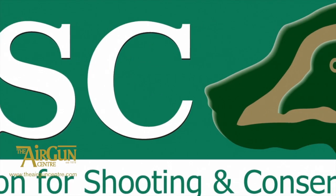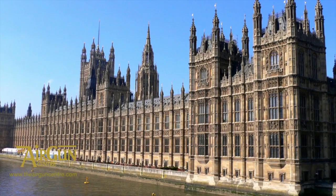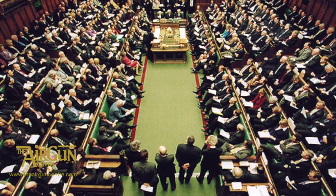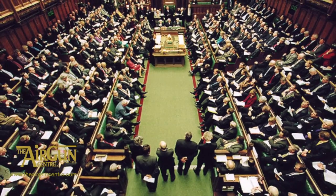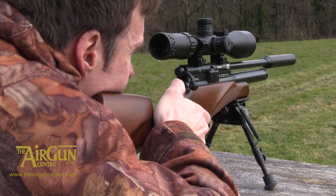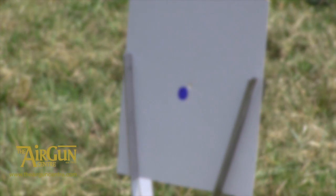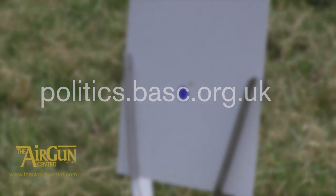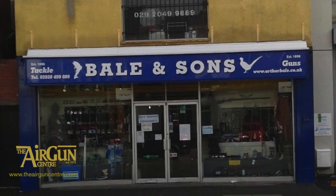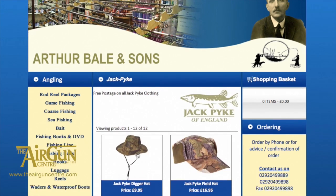BASC has launched a web-based general election campaign site to help people lobby their parliamentary candidates on shooting. The only UK lobbying platform on the web devoted to your sport, it will allow voters to identify their local candidates' views on shooting and email them to find out more. It will also enable people to promote shooting to candidates and invite them to find out more in the run-up to the general election on the 7th of May. BASC chairman Alan Jarrett urged shooters to visit the campaign site at politics.basc.org.uk. Arthur Bale & Son Gun Shop in Cardiff is set to close following the announcement of owner Martin Bale's retirement, and customers are promised lots of bargains in the closing-down sale, which is already under way.